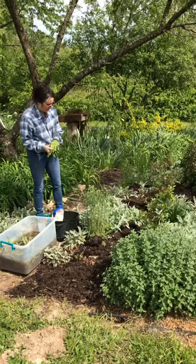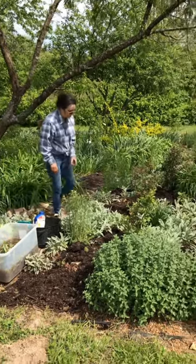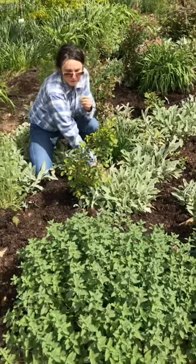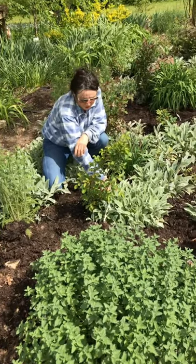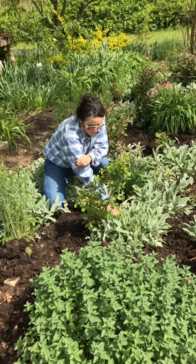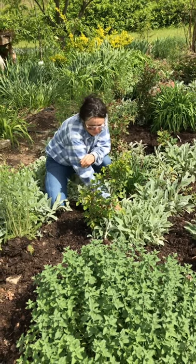What I'm going to companion plant with — if you could zoom in here — is lamb's ears. Lamb's ears are the total opposite of roses. They don't like fertilizer, but they both do like a little compost.